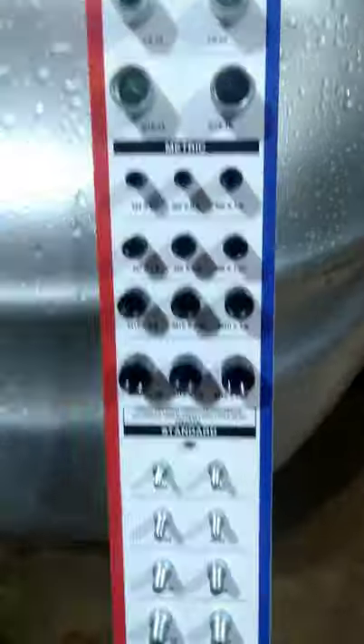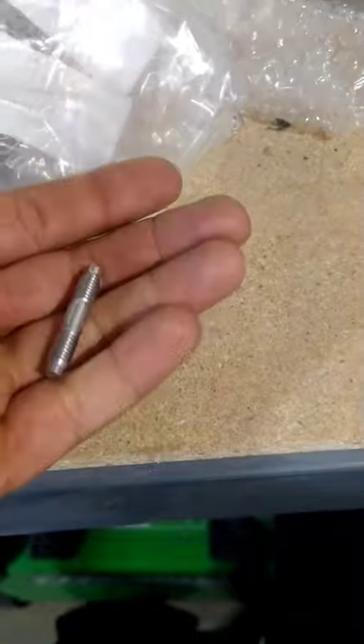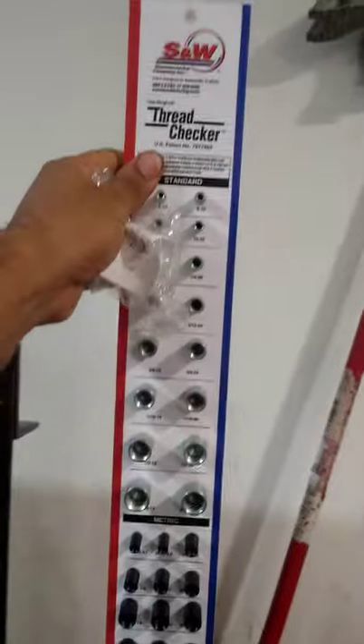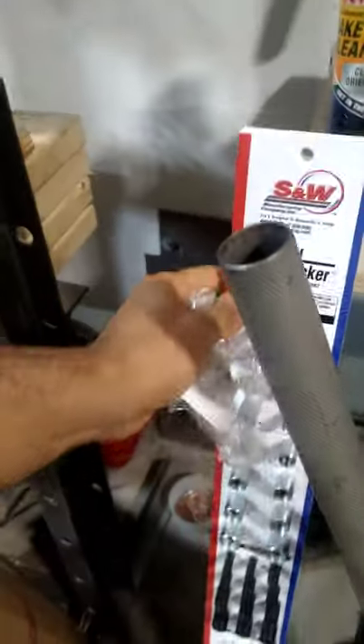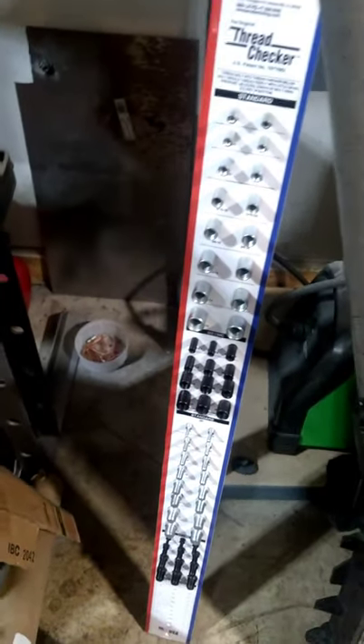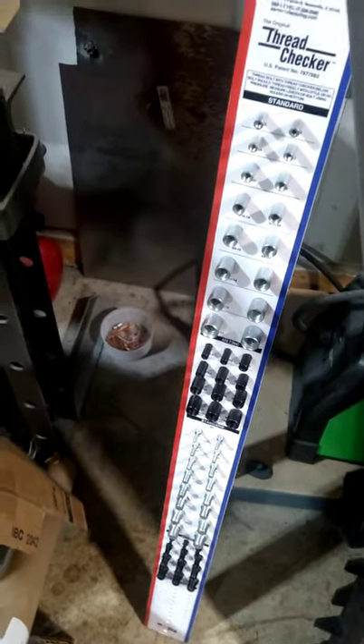Next time it'll be a lot easier because now I know. The bag says nothing about thread pitch anywhere, and I actually bought two studs. I'll be mounting this somewhere in the garage — probably right there next to the press. It's a convenient, very nice thing to have. Hopefully this helped you guys understand how useful this tool is — have a nice day.